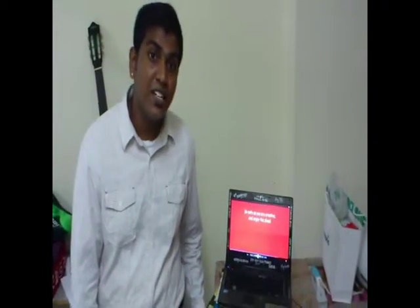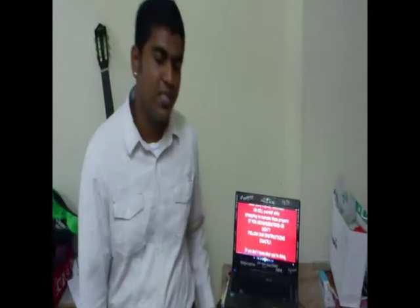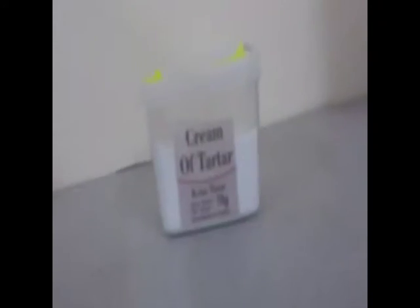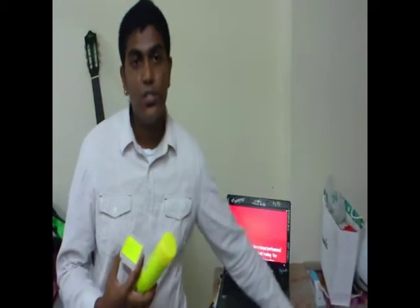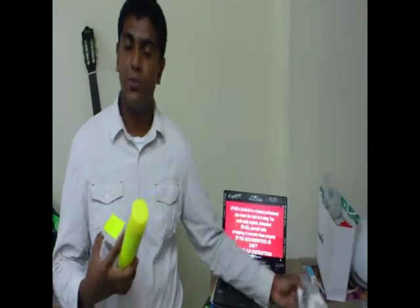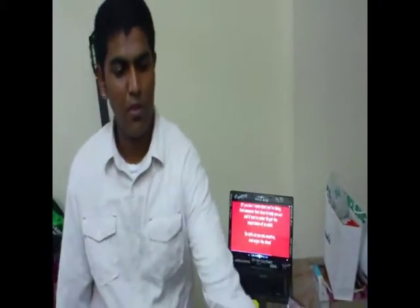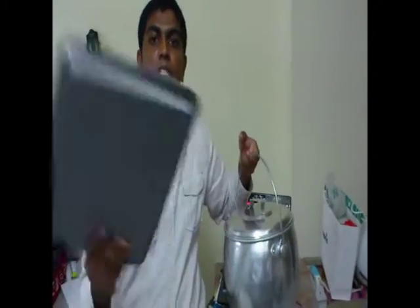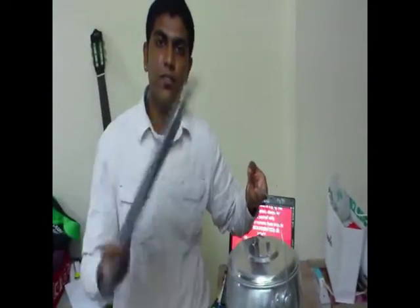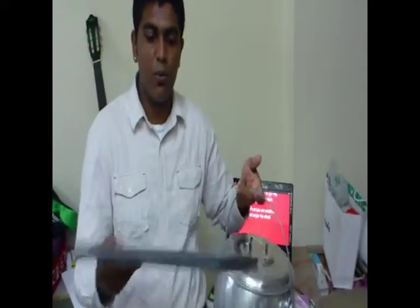The first ingredient you need to make a sugar glass is corn syrup, which is available at your grocery stores, and cream of tartar, and cooking spray, and sugar, which might be available at your home, and a cooking pot, and a flat, quite big cookie tray.